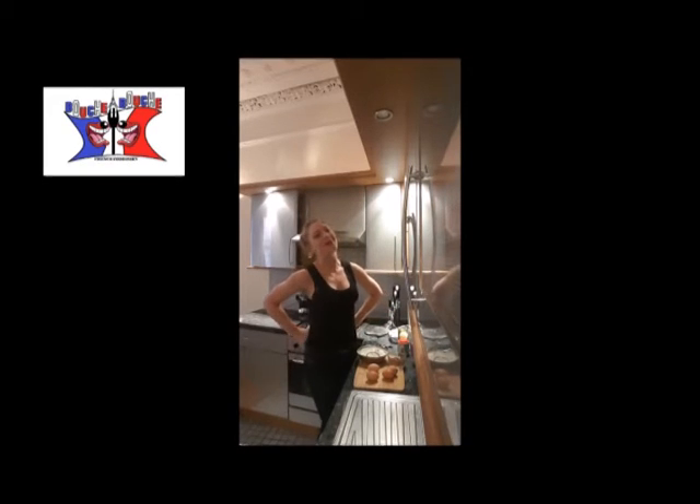Hi, this is Delphine and Boucherboucher. Today we are cooking a zebra cake. Yummy!